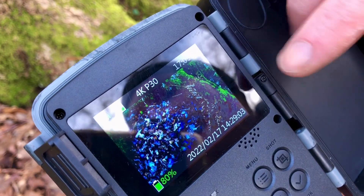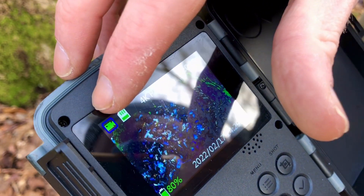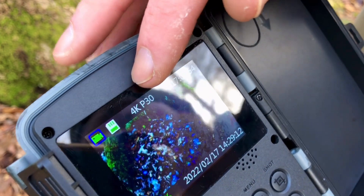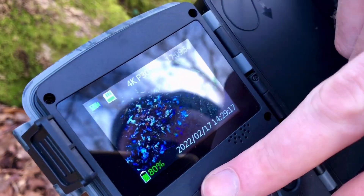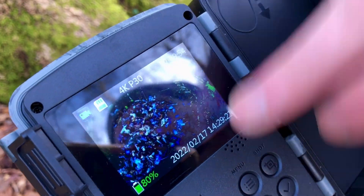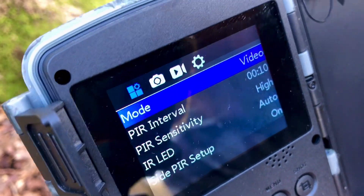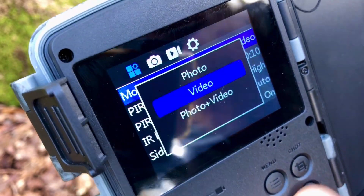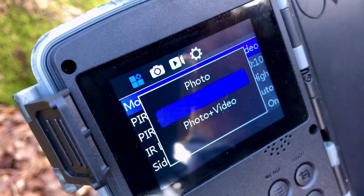On our main 2.4 inch LCD screen, we're given information such as what mode we are shooting in and the quality settings we are shooting in, the time remaining on our memory card, battery life remaining, and date and time. Jumping into the menu, we have everything we need to configure our settings exactly how we want them. From mode, we can switch it up to photo and video, or simply photo.